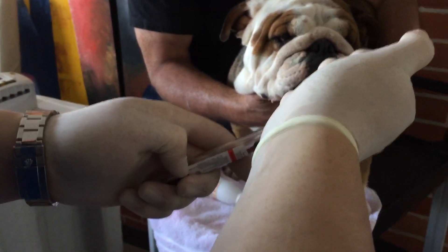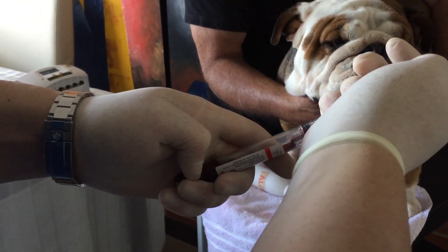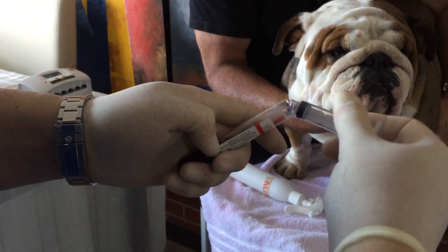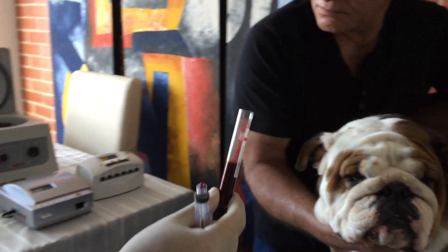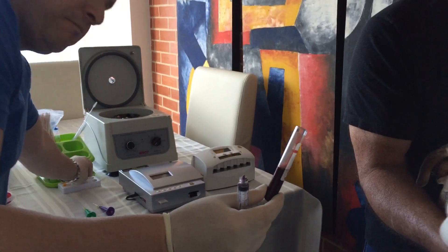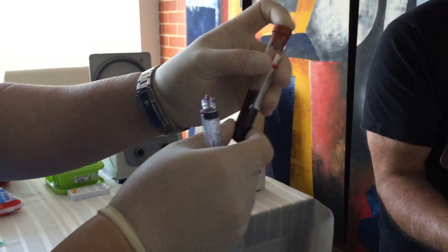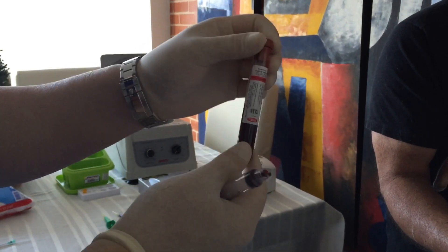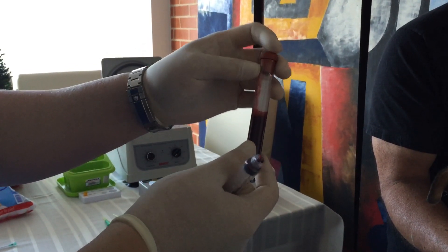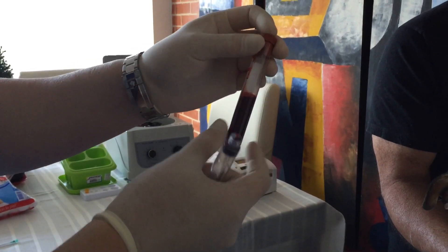Slide the blood really slowly down the side of the test tube. We have five cc's. Let it sit for about 10 to 15 minutes — the more you let it sit, the better serum you're going to get. Wait until it coagulates and then run the test.